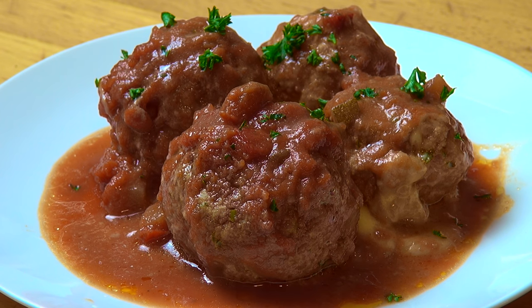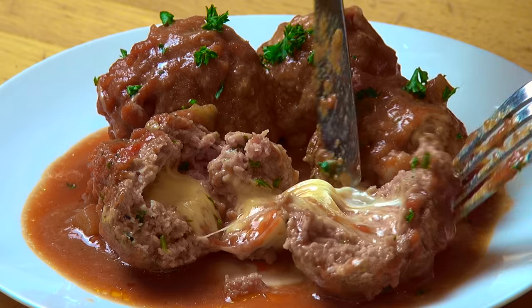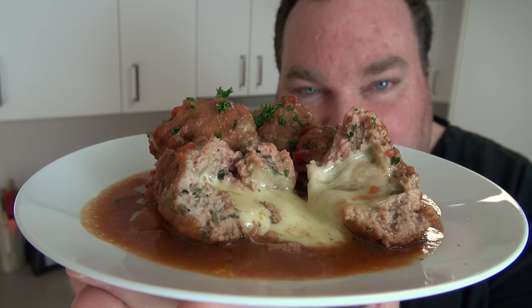Here are some of our meatballs and I'm just going to cut one open to see what it looks like on the inside. Look at that beautiful, succulent, tender meat, delicious sauce, and beautiful flowing hot cheese. The meat is tender and juicy, with that beautiful melted cheese in the center which has got nice and hot, cooking the meatballs from the inside out — and then you've got the heat from the pot cooking them from the outside in. It's absolutely fantastic.